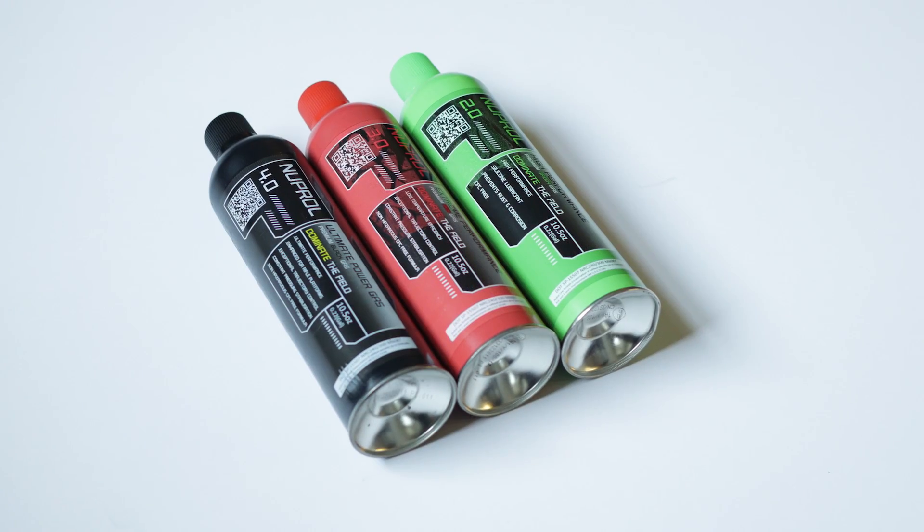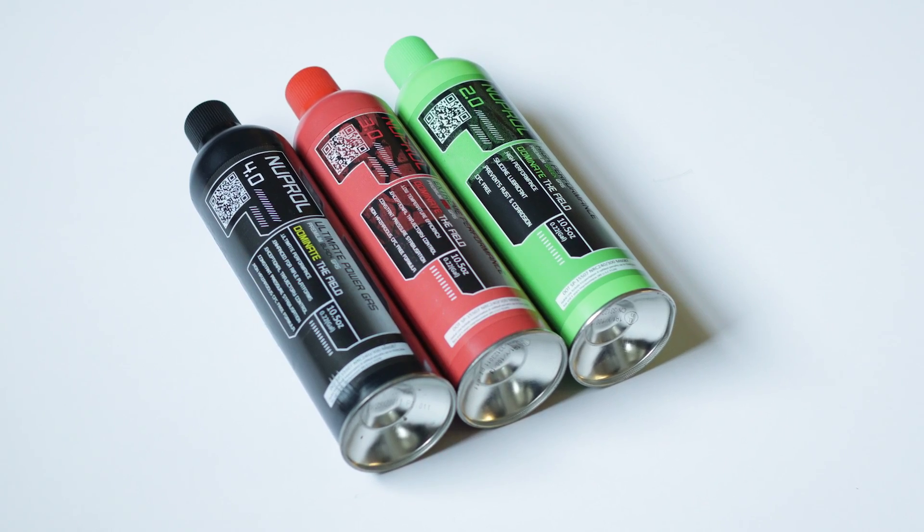Since we're here in the States, or worldwide in Europe, Asia, and everywhere else where you don't really have that standard gas, these products have hit the market. They have three different levels: green, red, and black, and each one offers a step up in power.